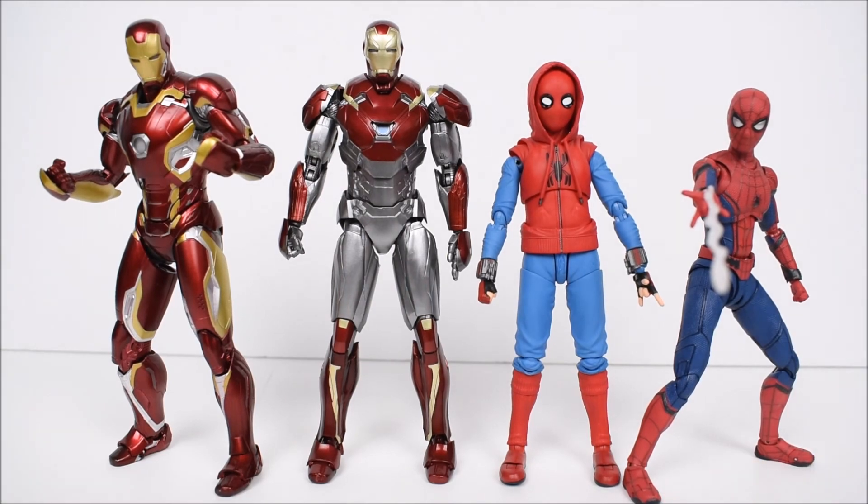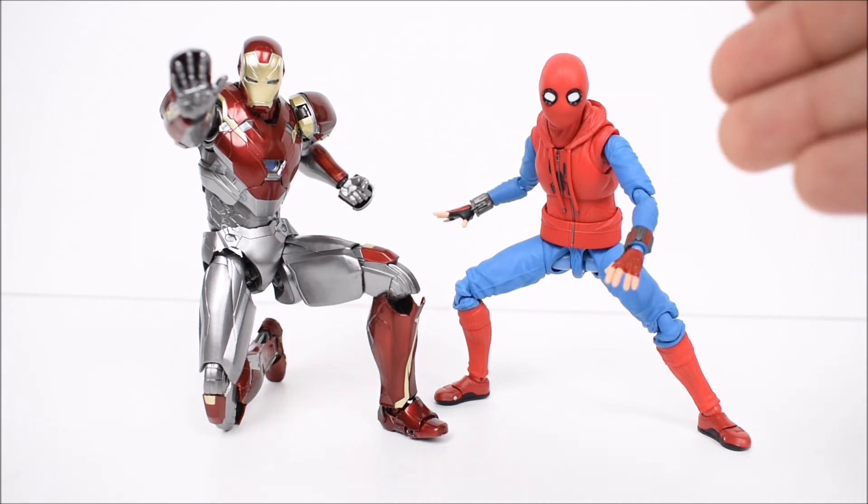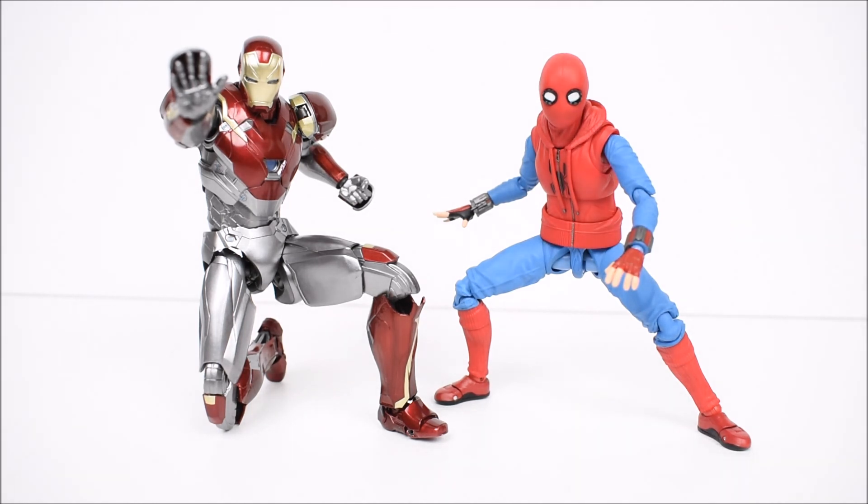Alright guys, that concludes my review on the Bandai Tamashii Nations SH Figuarts Spider-Man Homecoming 2-pack web exclusive — Spider-Man Homemade Suit and the Mark 47 Iron Man armor. Very cool, but unfortunate that it costs so much and is exclusive to this 2-pack only. You can't get Spider-Man alone, and if you want the Iron Man you have to get this 2-pack. Other than that, these are awesome, highly recommended, solid figures — great for your collection. If you enjoyed the review, leave a like, leave a comment, and subscribe if you haven't already. See you on the next one, and don't forget to have a great day!